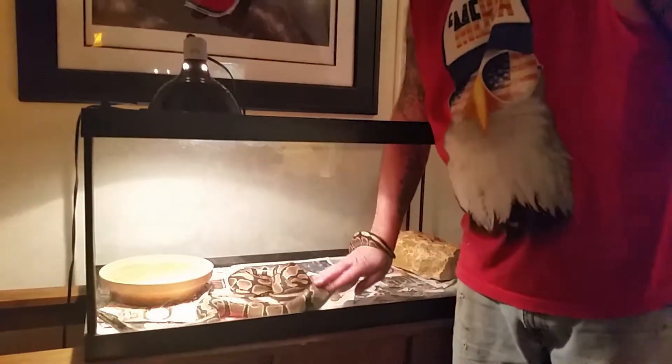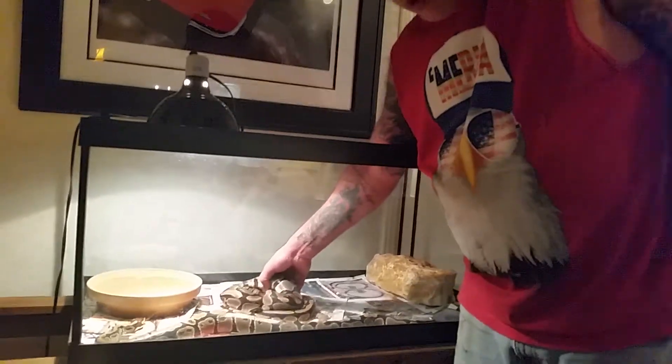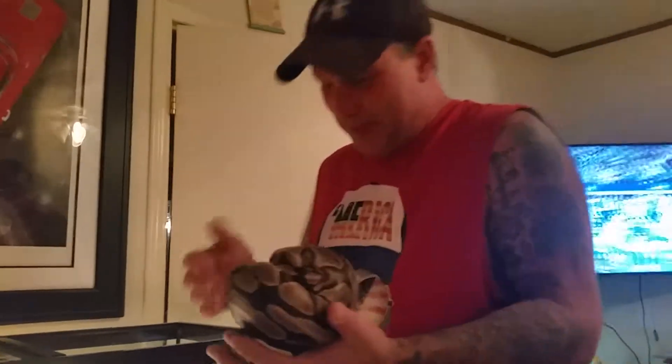I'm going to be doing tank maintenance and tank redo in the next couple days — hopefully Wednesday or Thursday. Even on Thanksgiving Day we'll be doing a heavy feeding, which I hope y'all are looking forward to, because I definitely am.